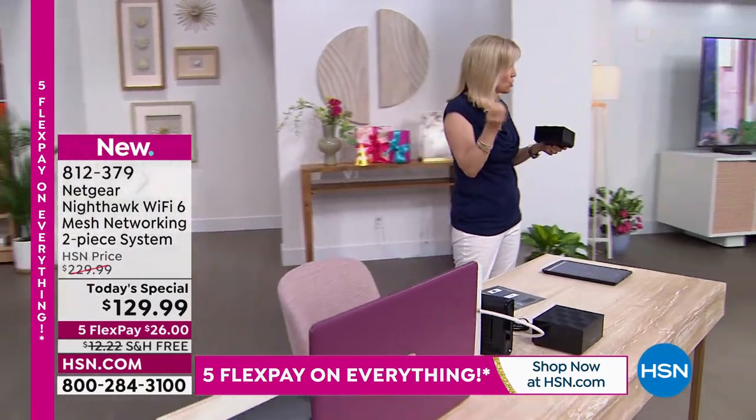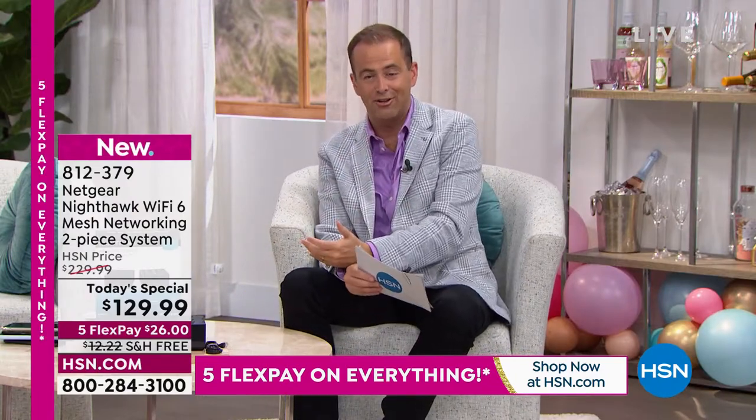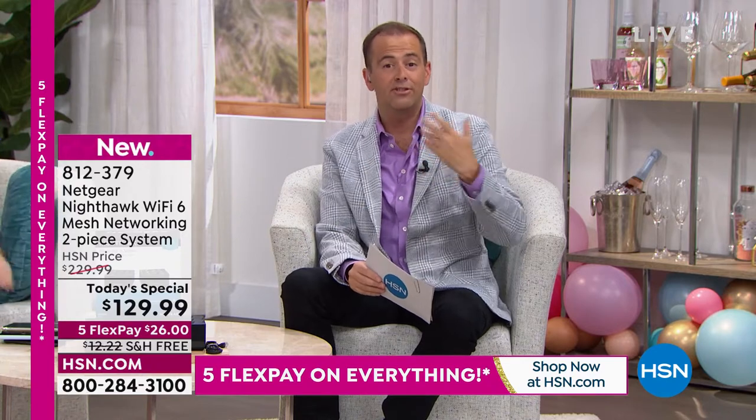The mesh system mimics and duplicates the exact signal — it's not an extender, which is an important distinction. This is newer, more advanced, and better technology. Behind the scenes there's a lot going on, because we've sold out of the majority of our products much faster than anticipated.